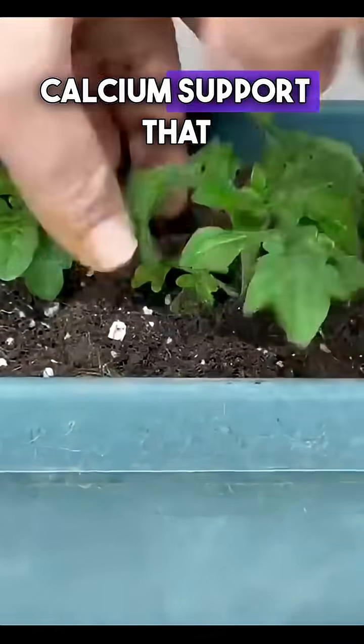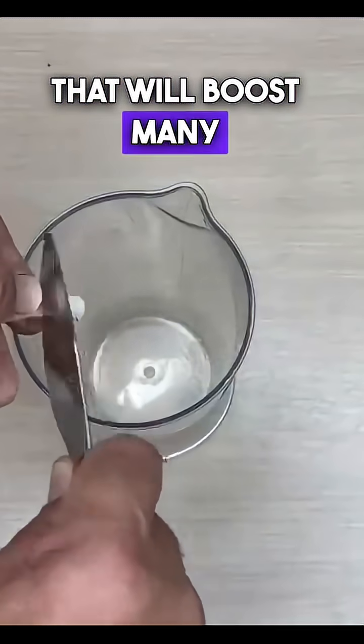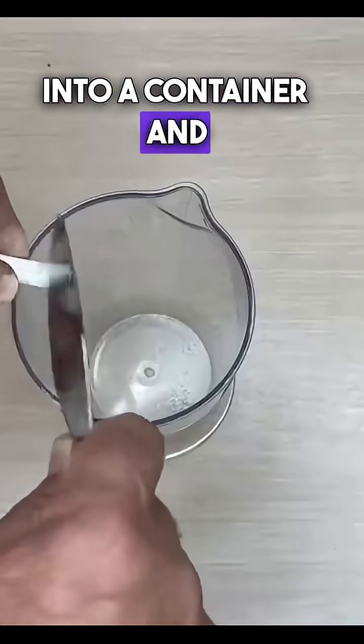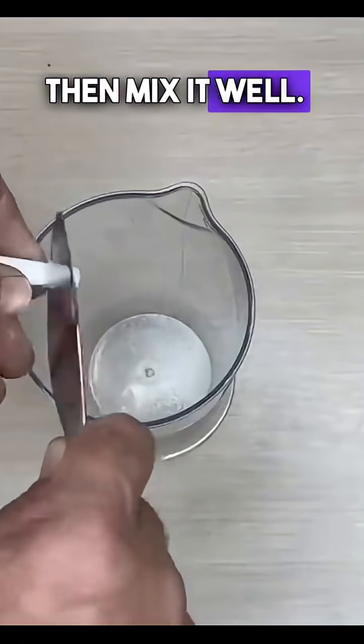Now let's move on to the calcium support that will keep our seedlings vibrant and healthy. Let's prepare a recipe that will boost many plants like tomatoes, cucumbers and peppers. Grate half a chalk stick into a container and fill it with one liter of water, then mix it well.